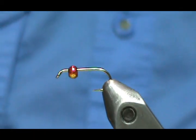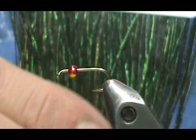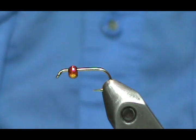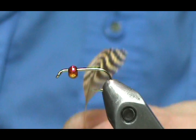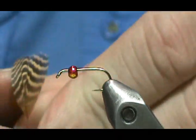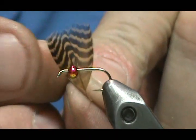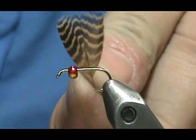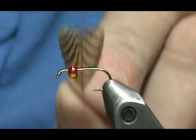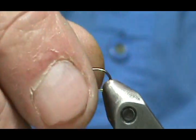We're going to use the synthetic quill for the body. For the thorax we'll use peacock herl. For the legs and wing case we're going to use wood duck flank — this is actually mallard flank dyed wood duck. I just like the nice distinct color, and that's what will be our legs and wing case.